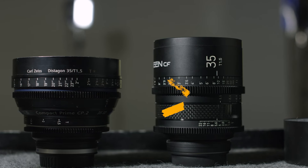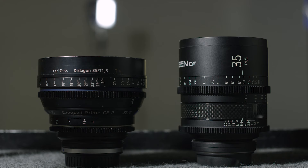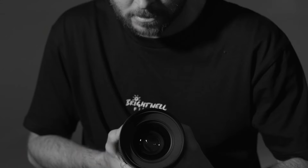Hi, I'm Mark Brightwell from Brightwell Films. Today's tutorial will be looking at the comparison of two Cine Prime lenses: the Zine CF 35mm and the Zeiss 35mm. The exciting and accurate part of this comparison is we are lucky to have two lenses with identical specs — both T1.5, great in low light, and both super fast.